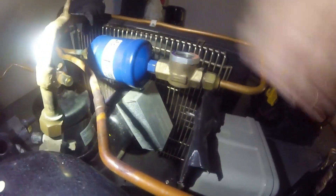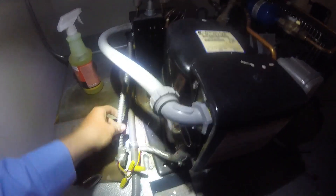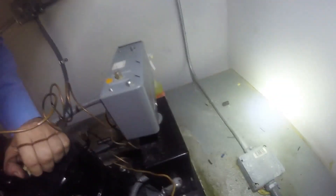Let's go up on the roof and see what we got. We've got a hot compressor and a condenser fan that looks like it's spinning slow. That might be low voltage, or it could be a bad fan motor causing the compressor to go on and off on high head pressure.